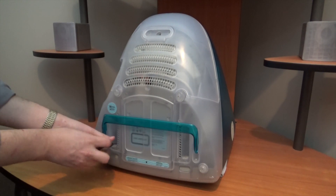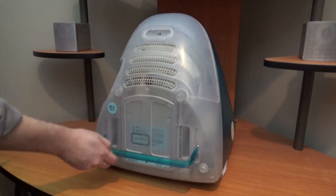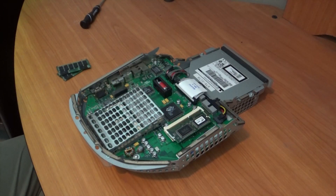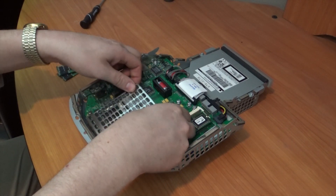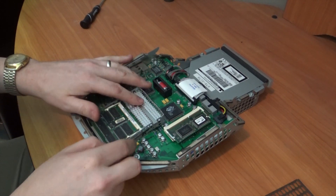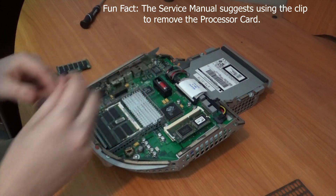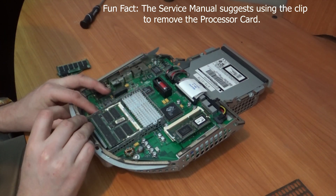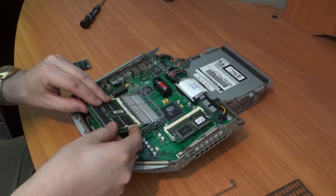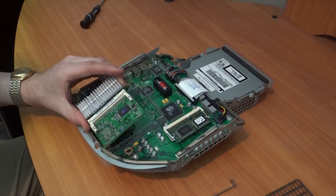Three screws get you inside the case and two get you into the motherboard — really great design, simple and easy to work on. All we have to do is remove the cage around the processor and RAM module. There's a clip that holds the heat sink on, and that pretty much holds the whole assembly down onto the motherboard. We have two sticks of RAM, one on top and one on the bottom, pretty easy to get to — we'll just flip these out and install our new RAM.